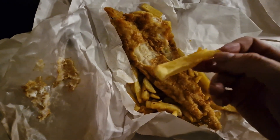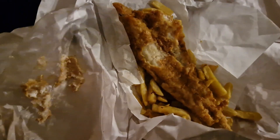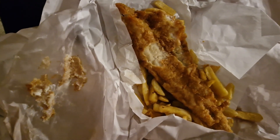End of the night, these are really nice chips. I'll come back to you at the end, guys, give you a rating — I'm gonna enjoy these now.